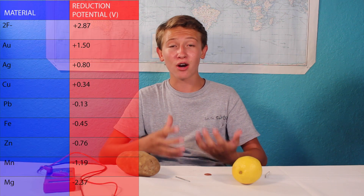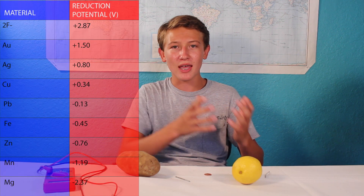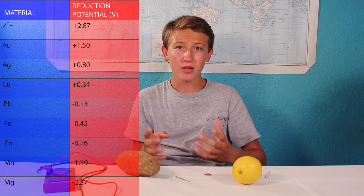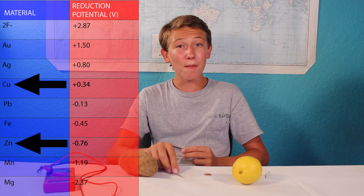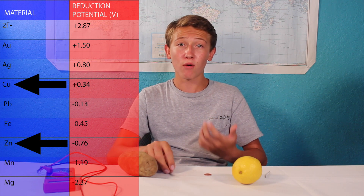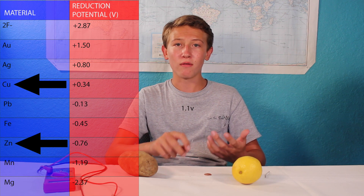How strongly an anode or cathode wants to get rid of or gain electrons is known as its standard reduction potential. By looking at this chart, we can calculate the current by finding the difference in standard reduction potentials between the anode and the cathode. So according to this chart, zinc has a negative 0.76 volt potential, and copper has a positive 0.34 volt potential, meaning that they should have a current of around 1.1 volts, which is more or less what we get.